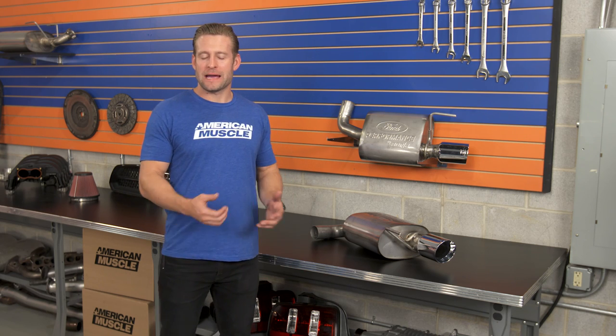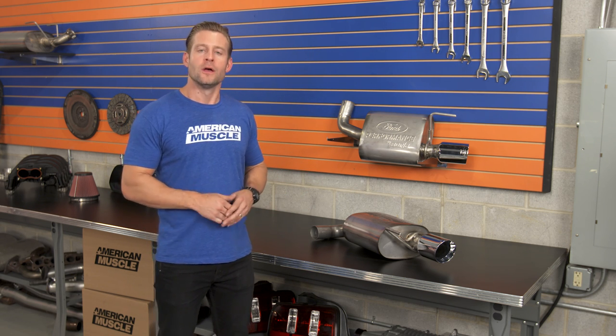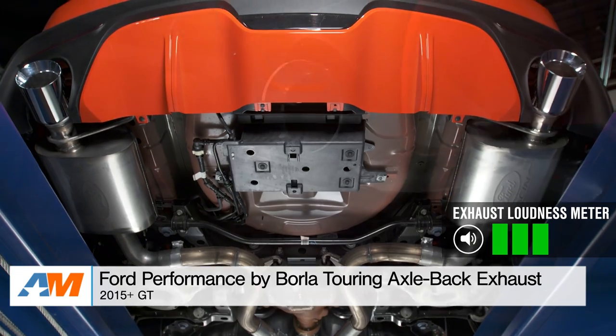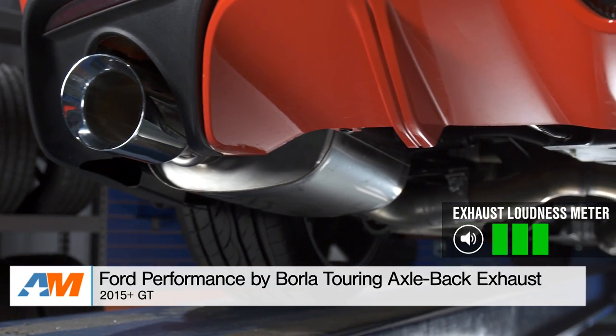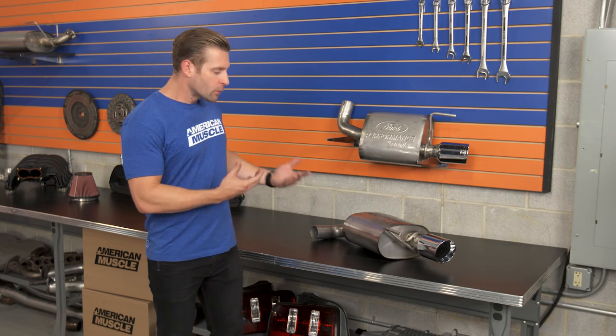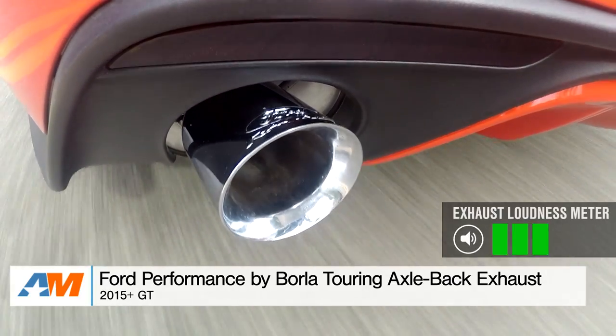I feel like the Touring Axleback from Borla is a great choice for a few different reasons. First and foremost, it's gonna deliver an aggressive but not over-the-top tone while maintaining a very quiet interior experience — you should not expect any drone whatsoever from the Borla while on the highway. Sound benefits aside, you are getting a premium build here with the Borla thanks to the 304 grade stainless steel, the benchmark in materials when shopping for an aftermarket exhaust. Granted, you are gonna be paying a little bit more, as the Ford Performance by Borla stuff typically falls in the premium category, but you're getting a premium build in return.